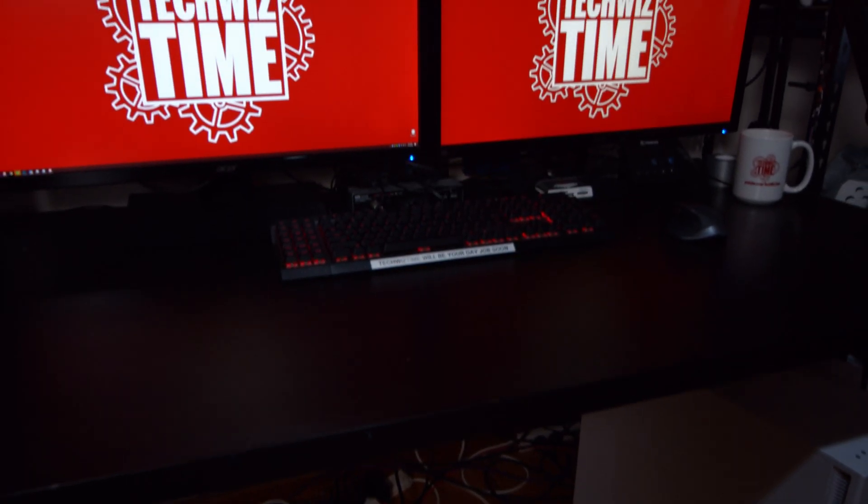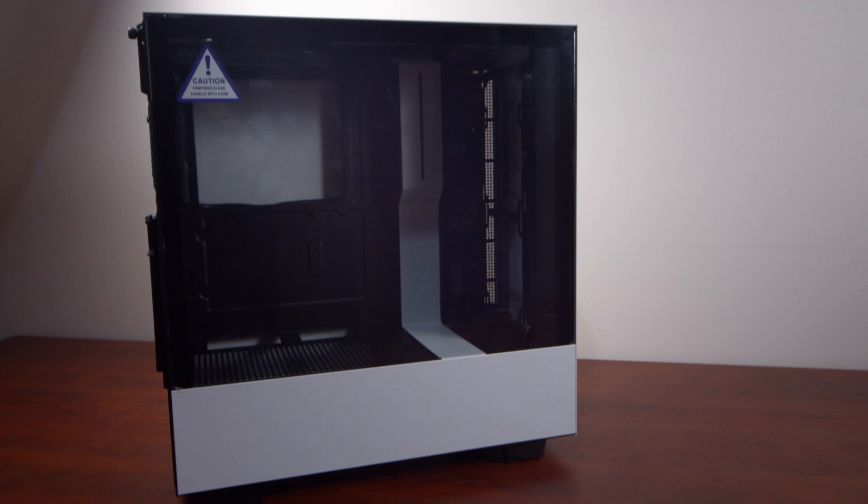The setup behind me needs a makeover desperately, especially the computer desk area. In this video, I'm going to talk about how to transfer PC parts over to a new case, and we're going to do that with the NZXT H510i.